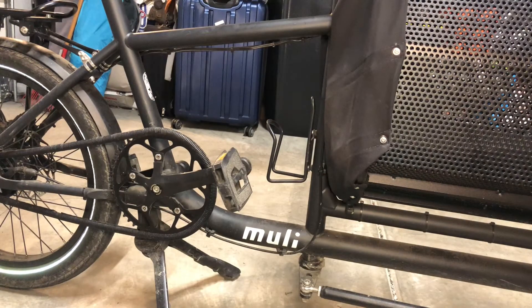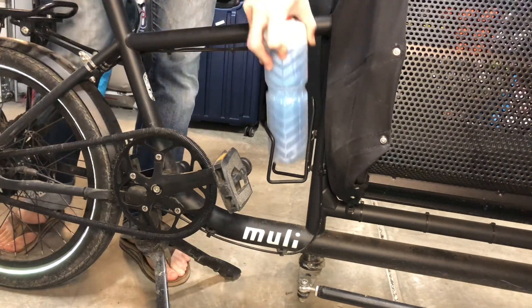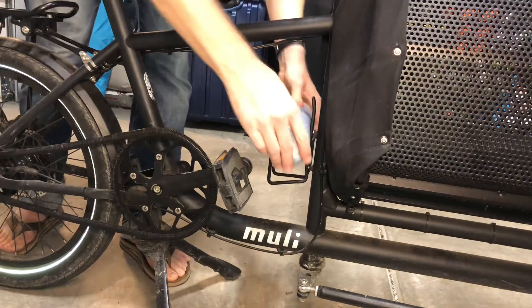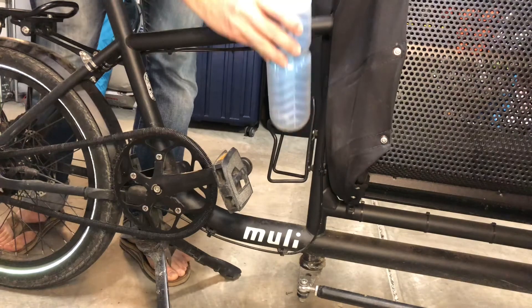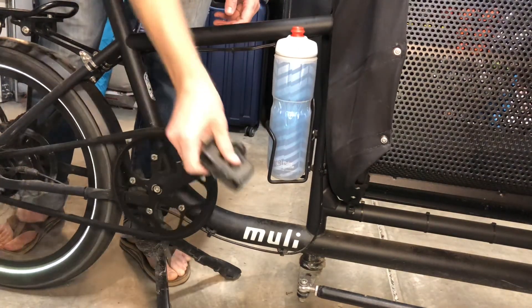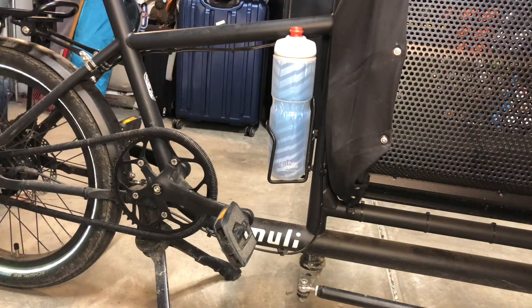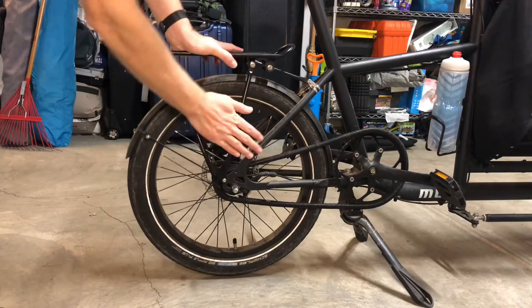I always carry a wrench because these are not quick-release bolts — I want to have one in case I need to change a tire. I've never actually had a flat. You could probably run these tubeless. My one complaint about the bike is the bottle cage: there's really no way to fit a real-size bottle, only tiny bottles, which don't do me much good on a 20-mile ride. But there's that big cargo area, so I just put things underneath the kids and that usually works fine.